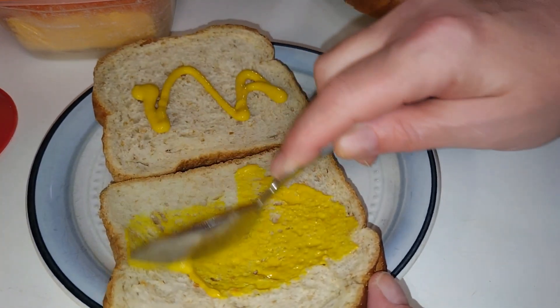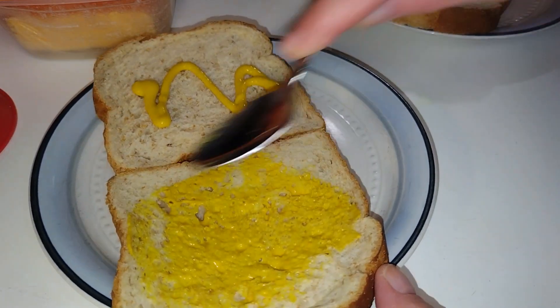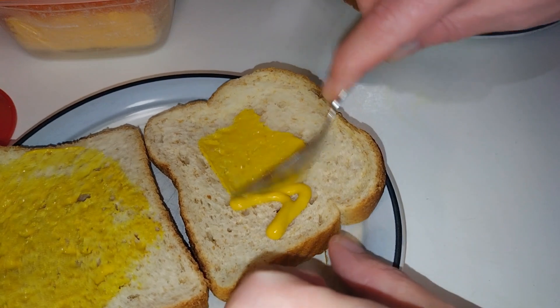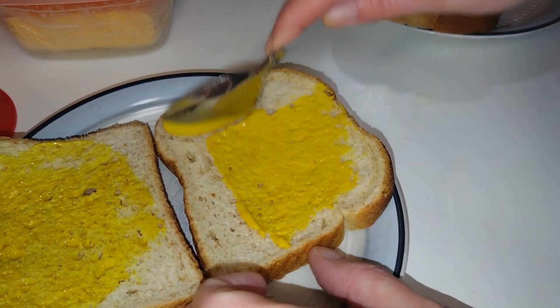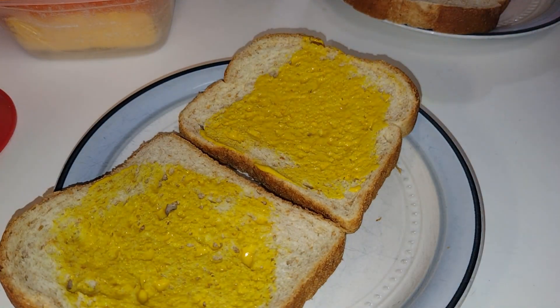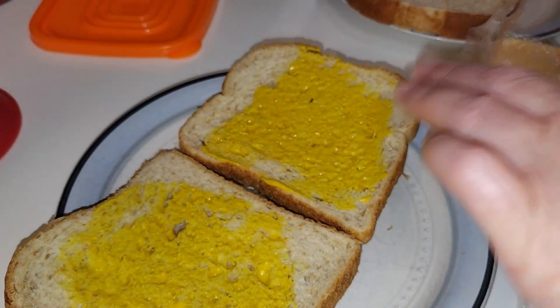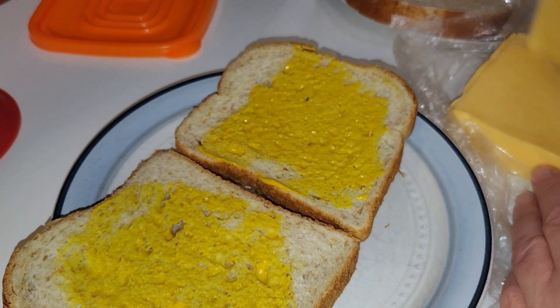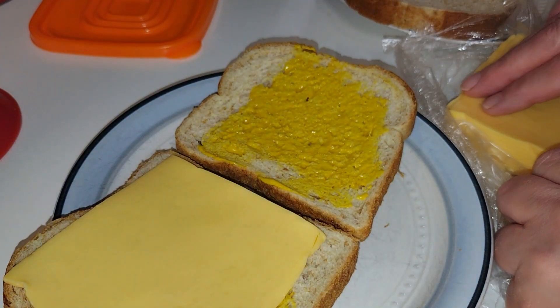Who else uses a spoon to spread their condiments? I don't put a bunch, just enough for a little flavor. Happy Vlogtober y'all! I've made shorts on making these but never really put a full video out for it. Next you add cheese — you don't have to — I just happen to like cheese.